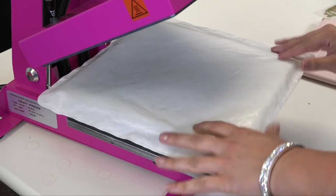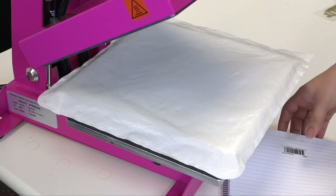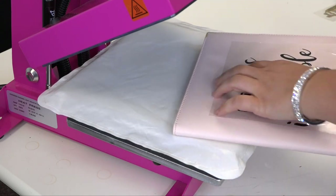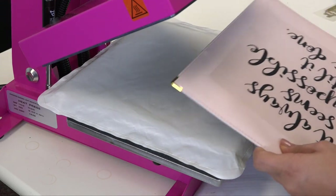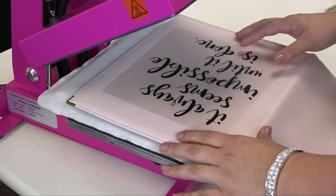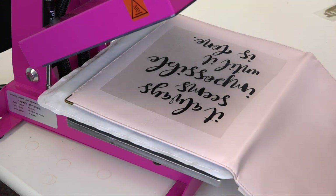I'm going to start by laying down my heat printing pillow. Since we're going to be working with this padfolio that has a pocket on the inside, we want to be able to get a nice flat surface on this side so that we have good adhesion. I'm just going to lay this down right on top of the pillow, and that pocket that was behind there is going to sink into the pillow and create a nice flat surface for my transfer to apply.